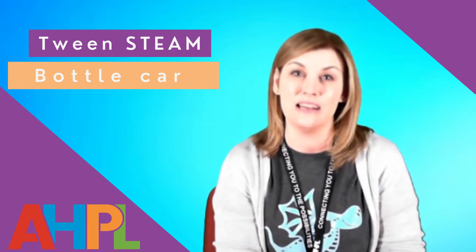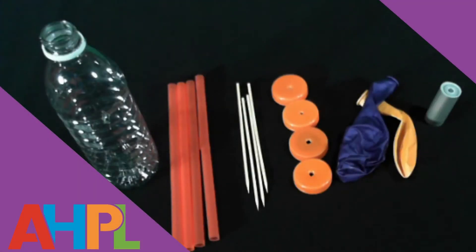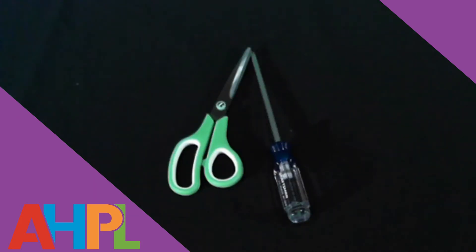The kit will include the following: one empty water bottle, four large straws, four bamboo skewers, four bottle caps, two balloons, and one mini roll of duct tape. You will also need the use of scissors and possibly a flat head screwdriver to successfully complete this project.